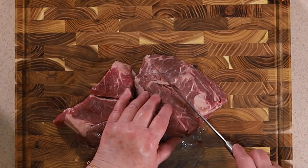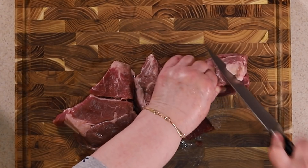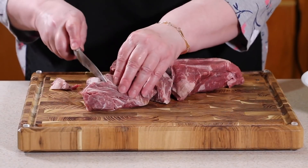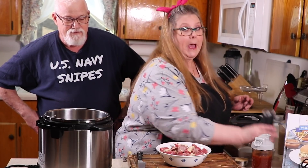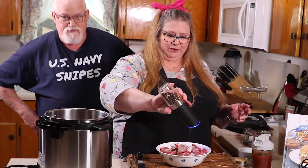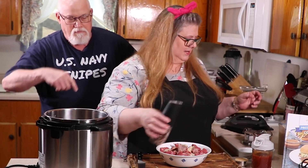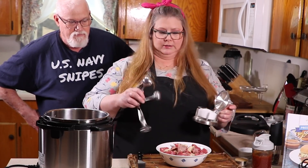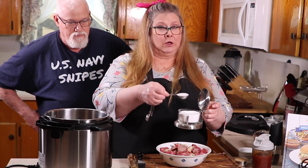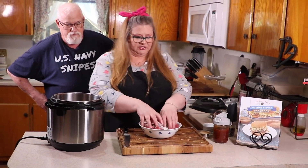You'll want a well-marbled piece of meat, cut into about one and a half inch chunks. If the meat has any big chunks of fat, just cut those out. We're going to add some garlic powder, a bunch of freshly ground black pepper, and about a tablespoon of kosher salt. If you're using sea salt, use half the amount.